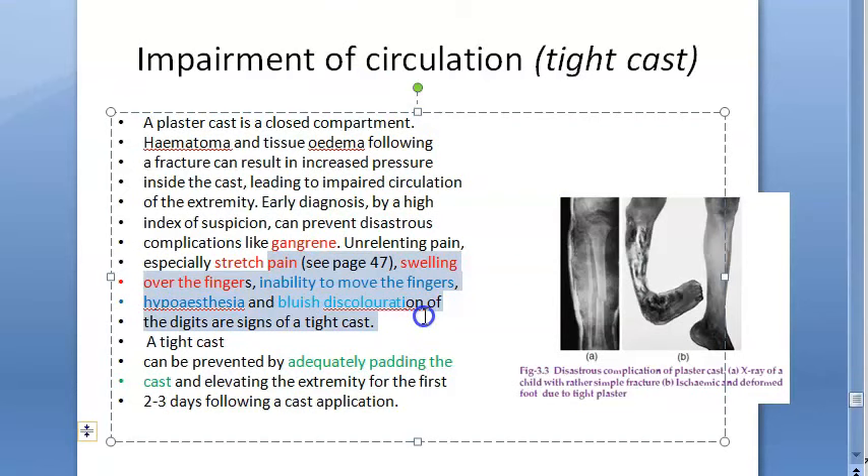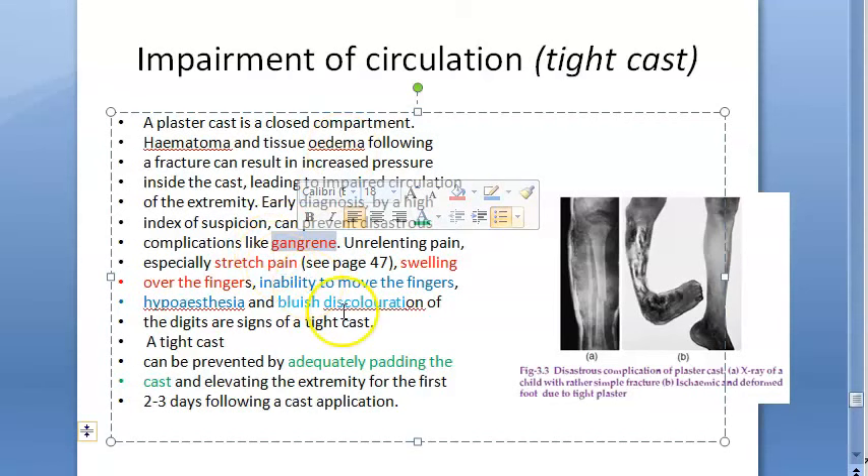These are the signs of tight cast. A tight cast leads to impaired circulation and then can lead to gangrene — a disastrous complication.